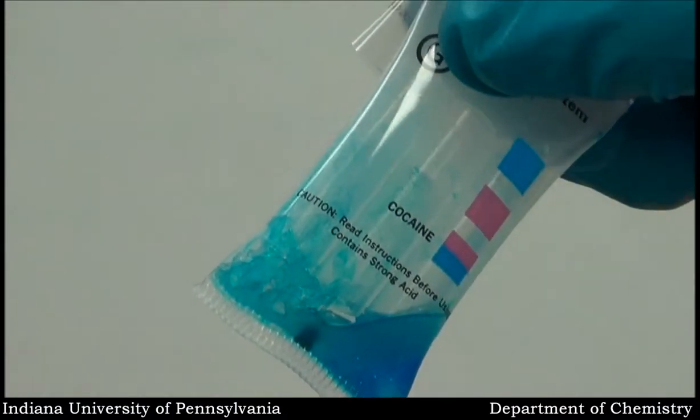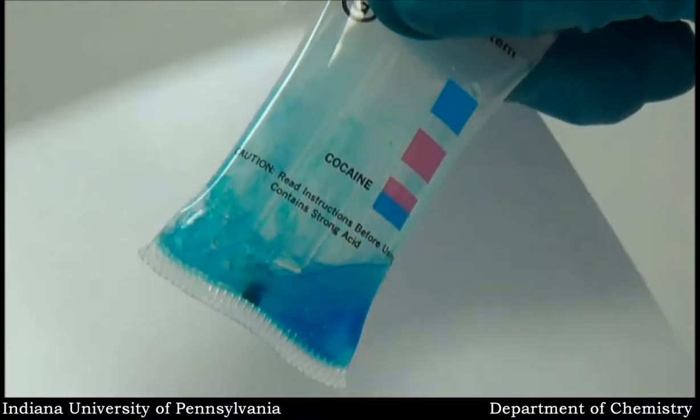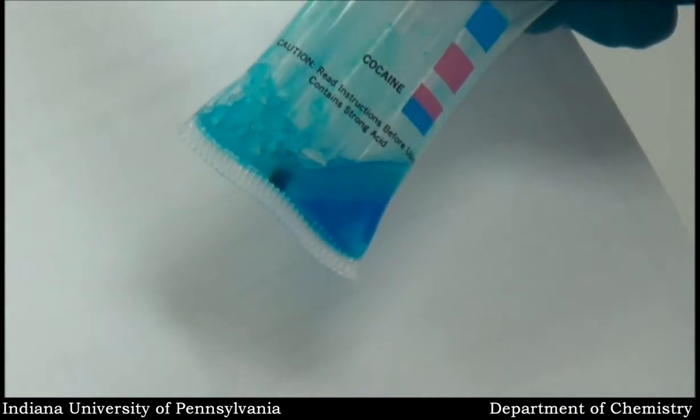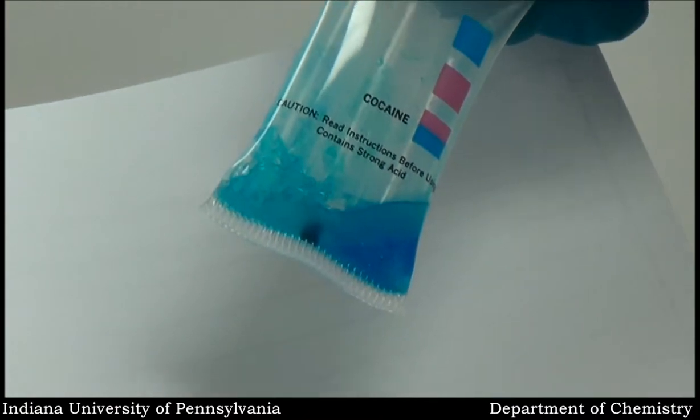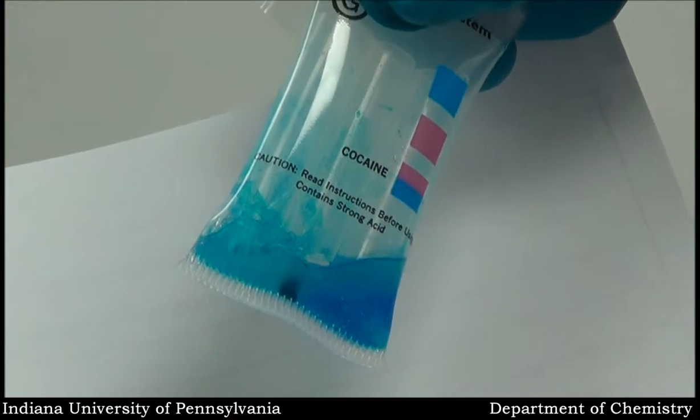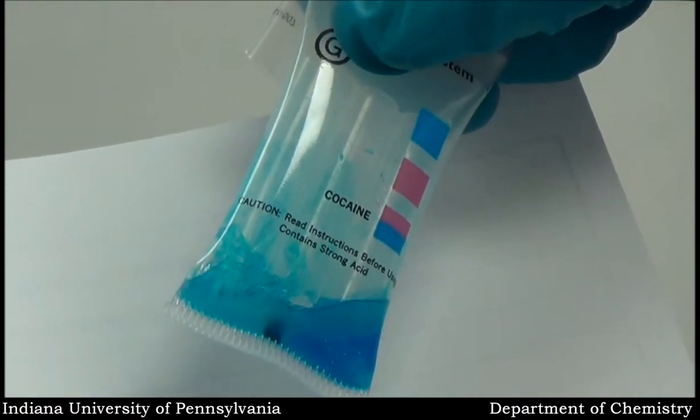I'll put some paper behind it. Once I put the white background you'll see the pink. So that would be indicative of a positive response — a positive presumptive test for cocaine — the fact that we have the pink and blue separation of colors in the container.